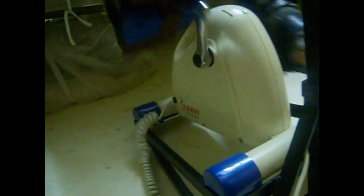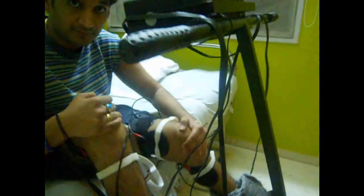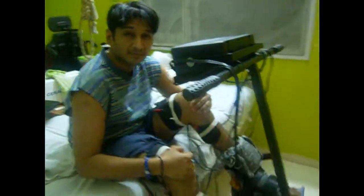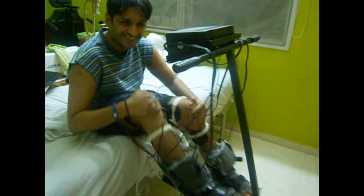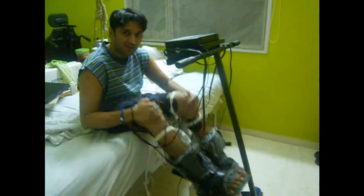I hope this video will help you and even inspire you to make your own FES bike and save some money. This one actually cost me around $600, so it's not bad compared to $20,000 to $25,000. It might not give me the same advantages or look as professional, but something is always better than nothing. All the best and take care. Bye-bye.